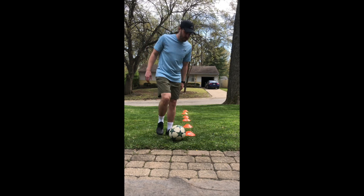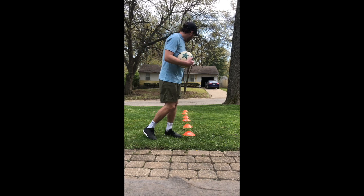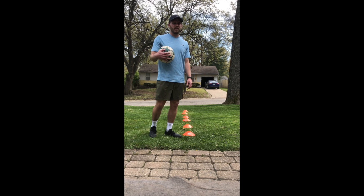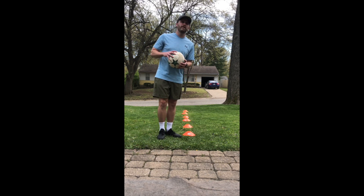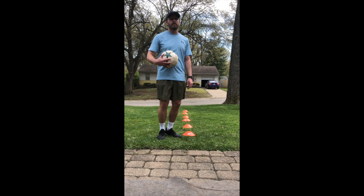Today, we're going to be playing soccer. If you have a soccer ball, I want you to get your soccer ball ready. Also, I want you to spread your cones out just a little bit — give yourself a little more space. We're going to be dribbling our soccer ball. The first exercise we're going to do is both feet, dribbling in and out of these cones, zigzagging through with both feet.